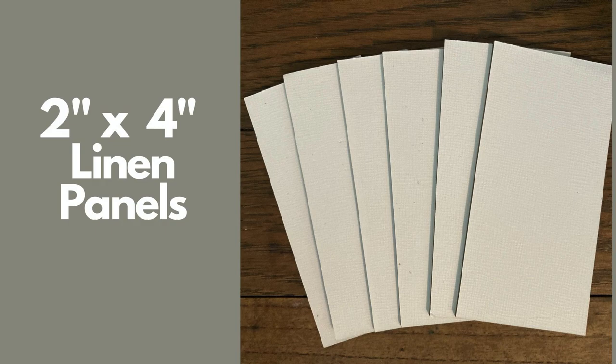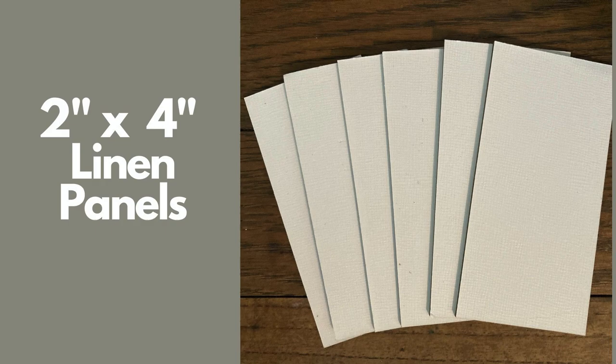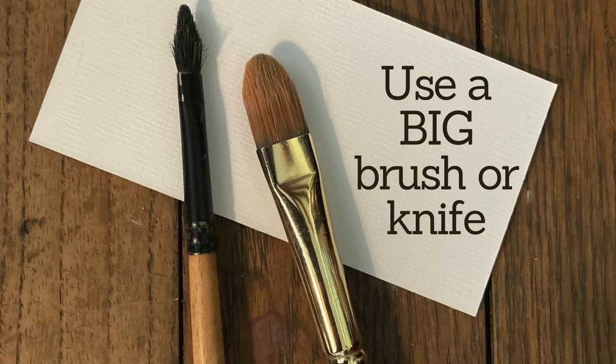Today we're going to talk about doing a series of tiny, tiny small work studies. I picked six 2-inch by 4-inch linen panels. Sometimes I use oils but this time I used acrylic paint and brushes that were large in relation to the size of the canvas, and I just made stuff up. I hope you get a sense of scale from this scene.